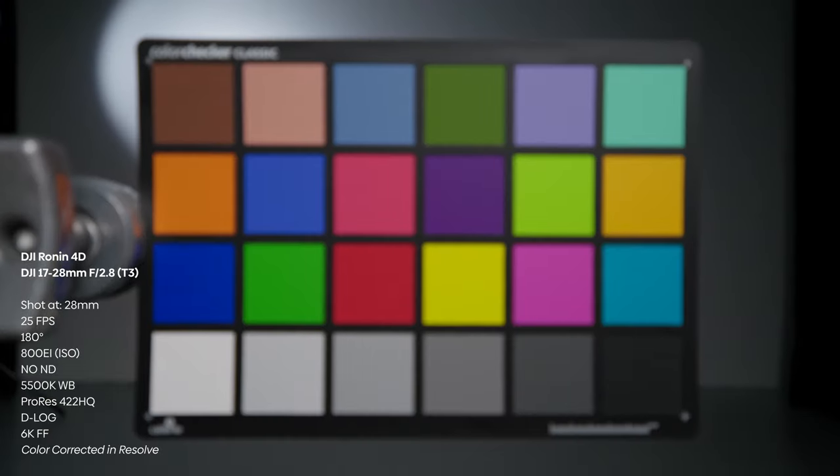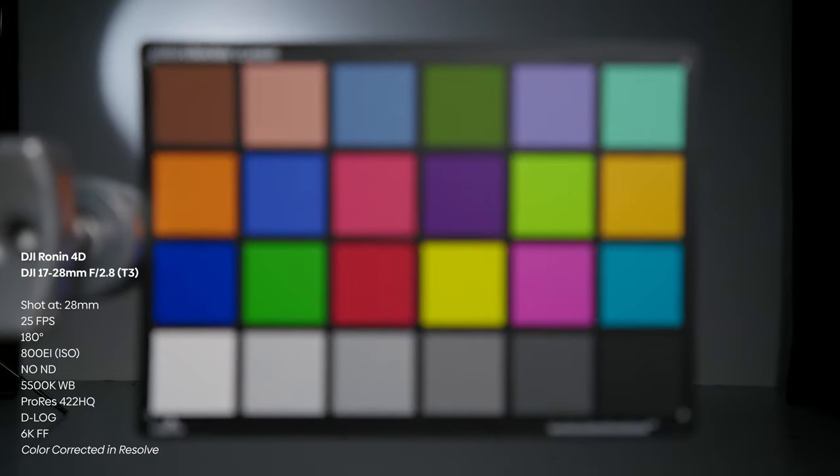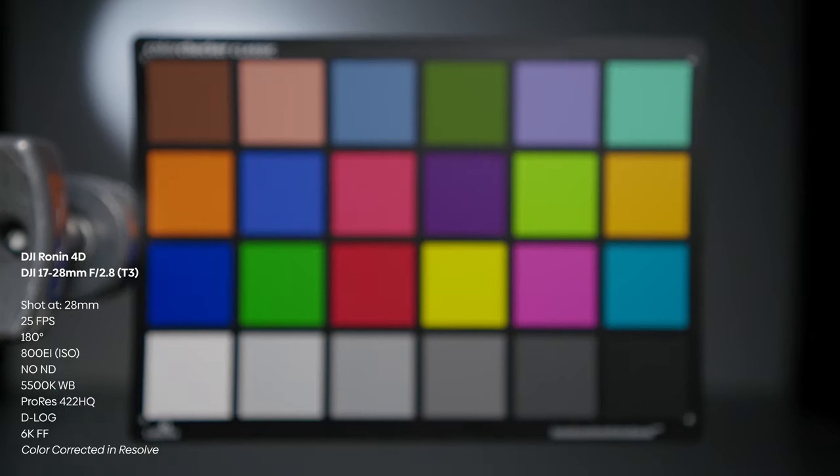Last but not least, a focus breathing test. This was shot at 28mm on both the Sony and the DJI lens.